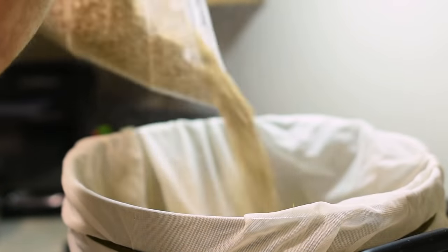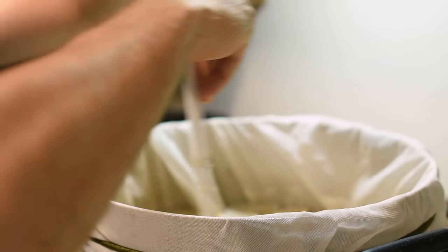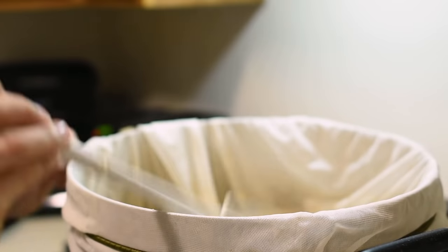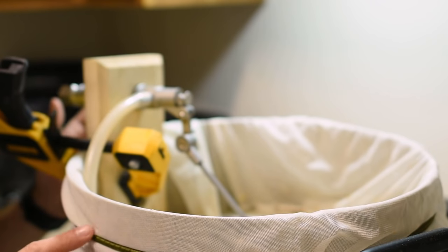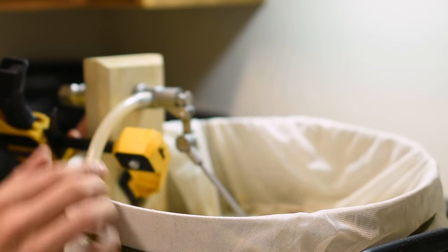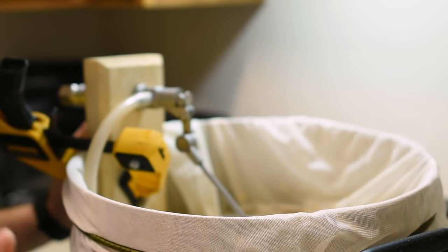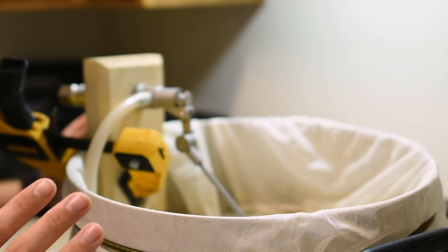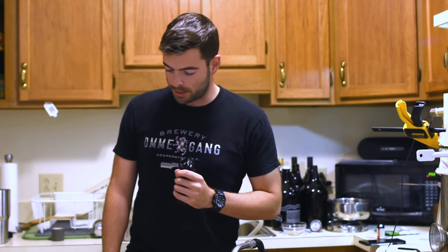Everything is all up to temp. I've drawn off some sparge water and I think we're going to go ahead and mash in. I use a DIY recirculating system that I made about a year ago — all it does is keep my mash at a consistent temperature. I want to stress that this system is not necessary to brew this type of beer. You'll do fine if you have a well-insulated cooler or if you're doing the classic brew-in-a-bag type thing. This is just something I implemented that helps me make it more consistently. At this point, the mash is completed — did about a 90-minute mash, and that seems to have done the trick.